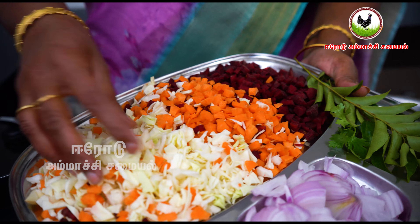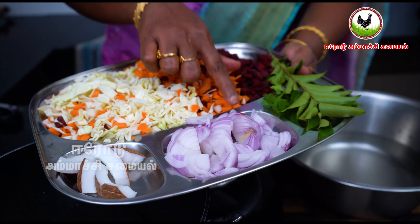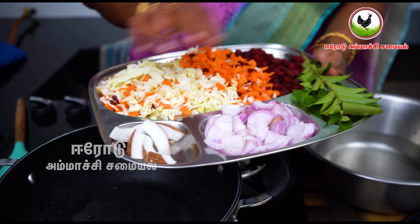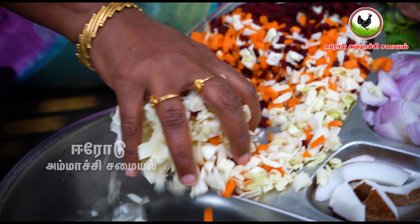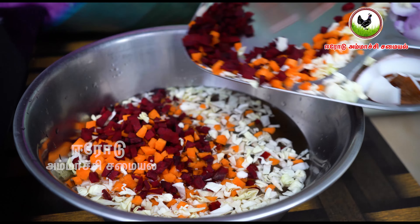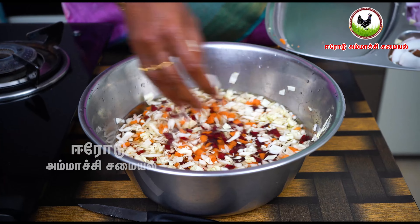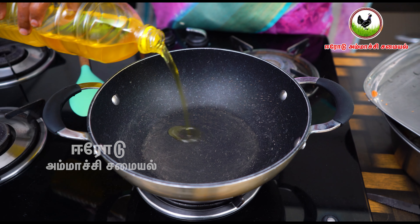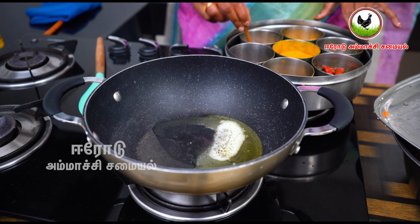Now let's cut the gourd and the carrot and the beetroot. Let's cut the gourd.